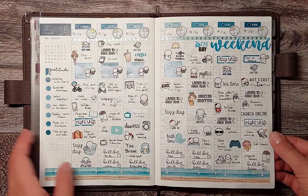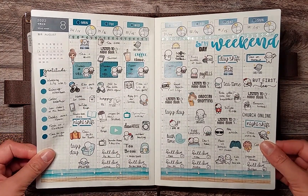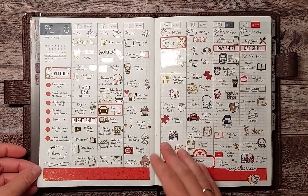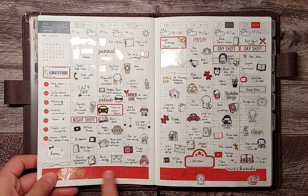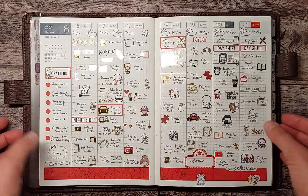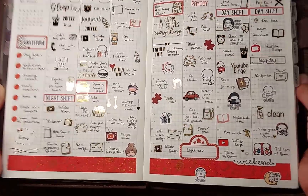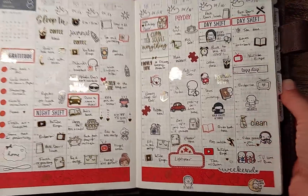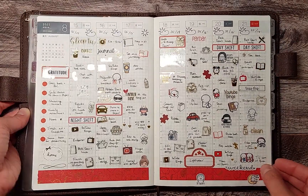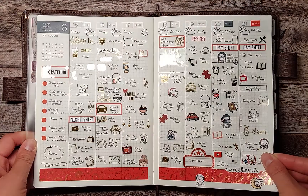If you have any questions about any of the stickers I'm using in the spreads, be sure to hit me up in the comments below — there are a lot of different shops in here so it's kind of tricky to point them all out. I finished up the sampler washi and didn't cut properly down here, but I'm not too fussy about that. As you can see, I managed to use quite a bit of my foil stash, which I'm very proud of. I need to do that again — find a washi tape with some foil and use up as much foil as possible because I've been really bad at using my foil.